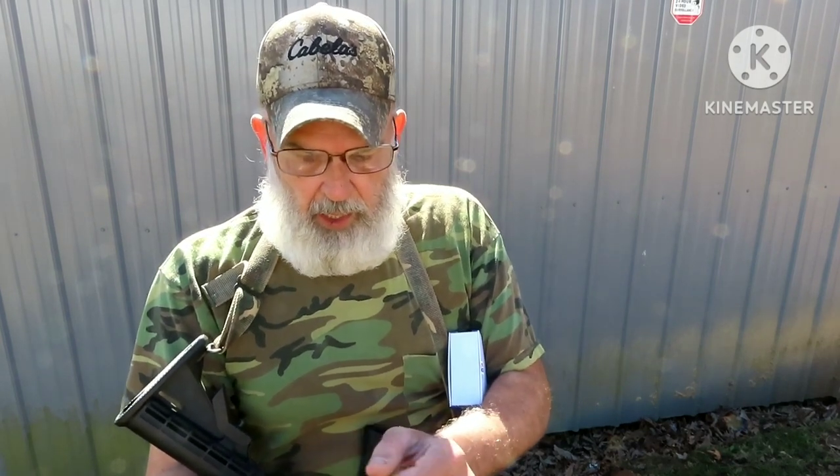That's a good thing. IP66 waterproof. Real easy to put on. It's not affected by recoil, and a 900 mAh lithium battery.